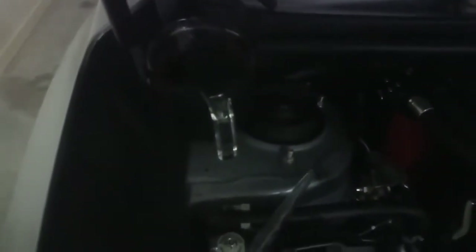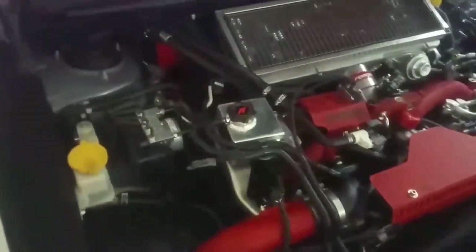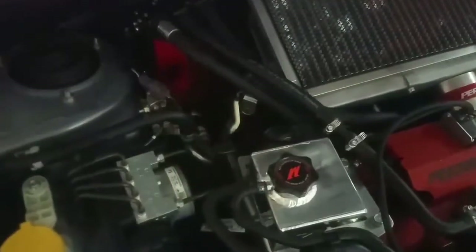I got a turkey baster and stuck it inside the original OEM one so I could get all the coolant out, which is that right there. You'll have a small amount left inside, so it's not the end of the world as long as you've got a rag to clean it up.